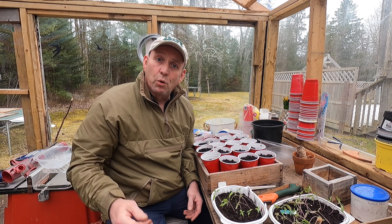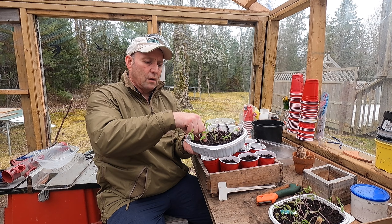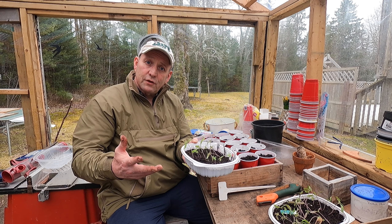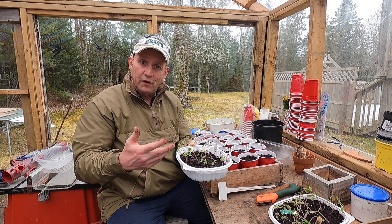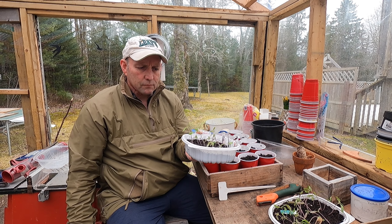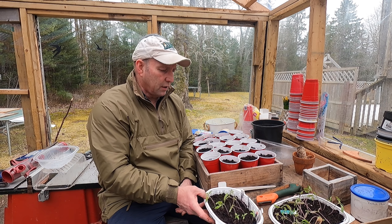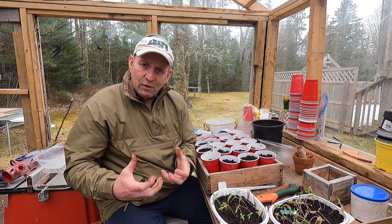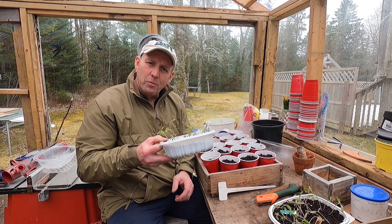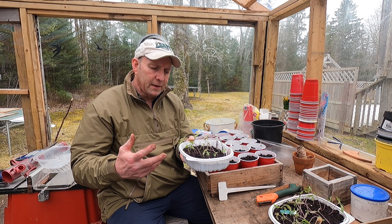That's when you want to pot them up, because this leaf mold hasn't got much in the way of nutrients. It was good enough for germination and to feed the plants for the first couple of weeks, but really I want to get them potted up into new pots with compost that's got a bit of oomph in it. Normally I'd probably leave them a little bit longer, but as I say I'm away.